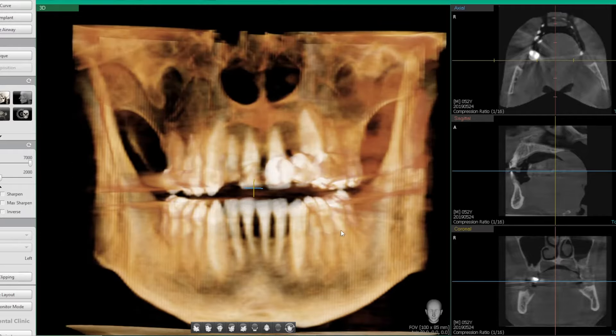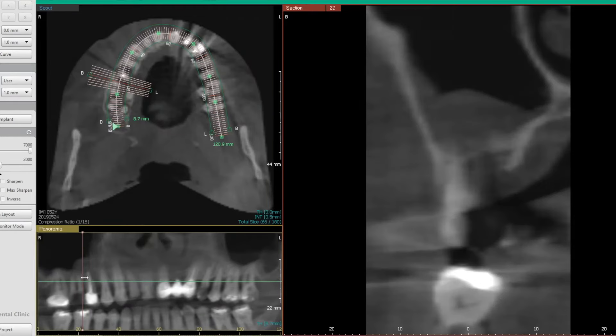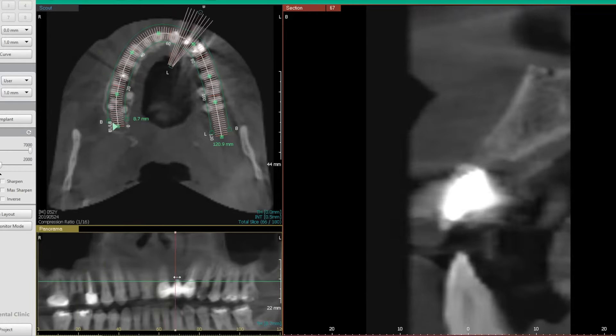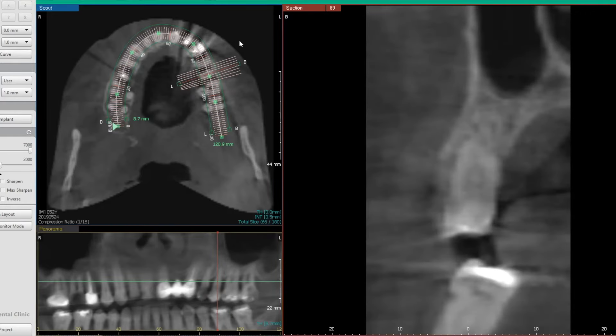All that detailed information from the 3D scan really helps plan the angulation of the implants and all the little details that prove necessary when placing dental implants. You definitely want to make sure you have that 3D scan. In fact, if a dental surgeon placing dental implants doesn't have a 3D scan for something like this, they're not serious about what they do. So make sure you have that 3D scan at your consultation.